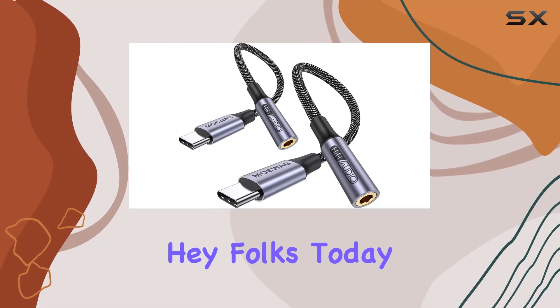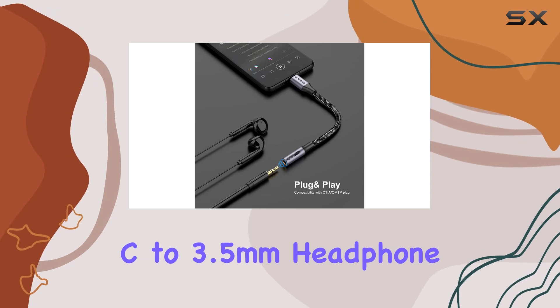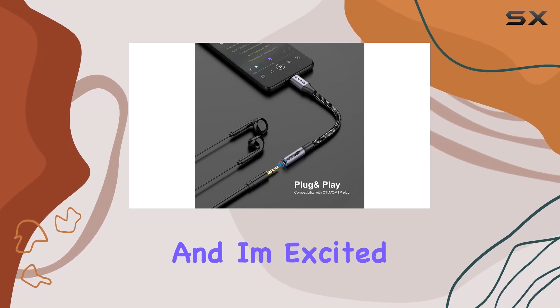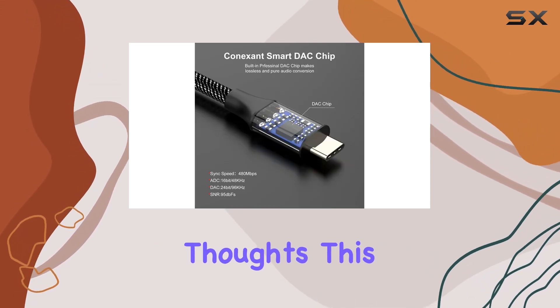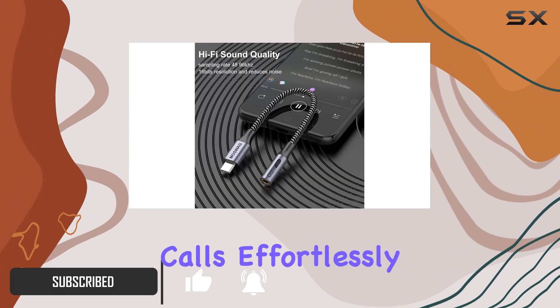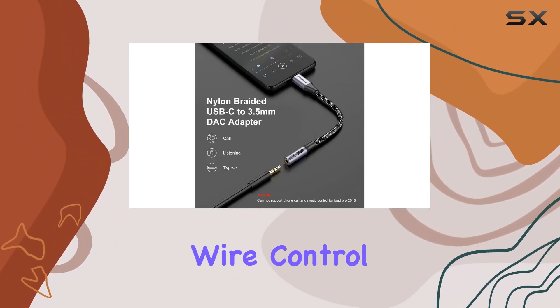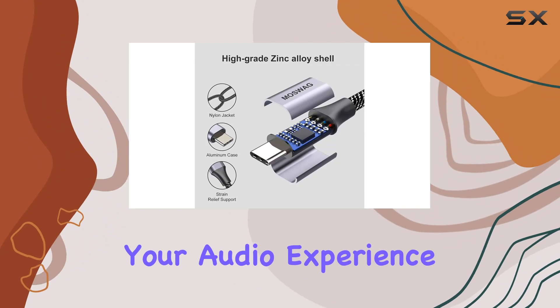Hey folks, today I've got my hands on the Maswag USB Type-C to 3.5mm headphone jack adapter, and I'm excited to share my thoughts. This compact dongle is a game changer, allowing you to listen to your favorite tunes and take calls effortlessly with your headphones. The best part: it supports wire control functions, making your audio experience seamless.